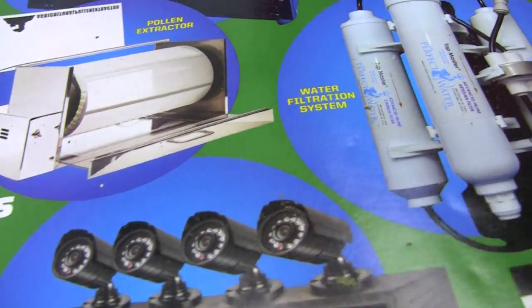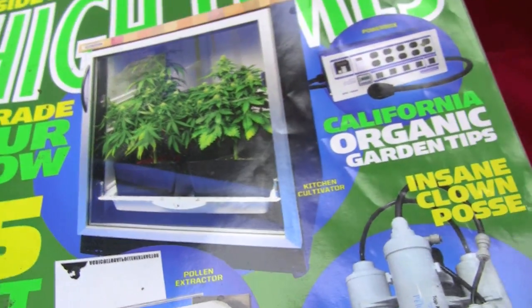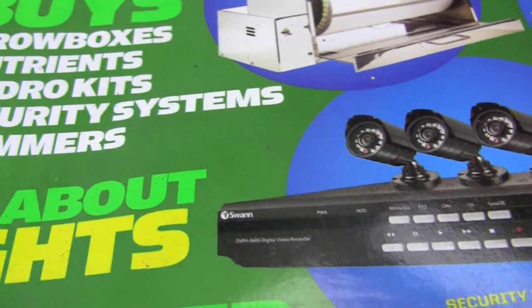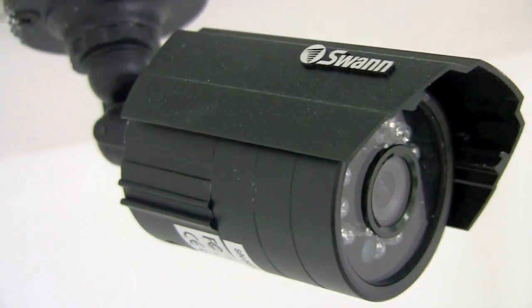What's up everybody, MMP grower coming to you live from Oregon. Today we're going to be discussing security, as shown in the September 2011 issue of High Times magazine.